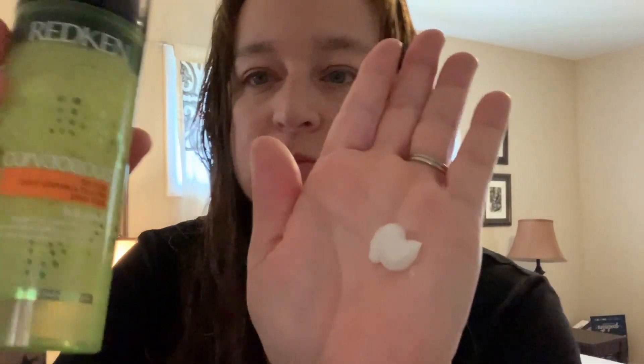All I've done so far is towel dry it, and this is its natural curl — this is the way it comes out. I comb through it and then put a little bit of product in for day one. I try to get as much as I can off my hands, scrunch it up, and let it air dry.